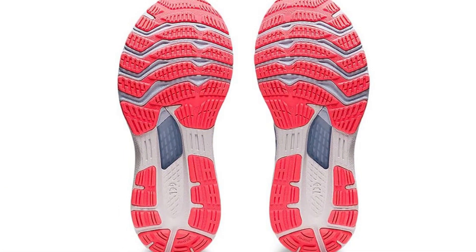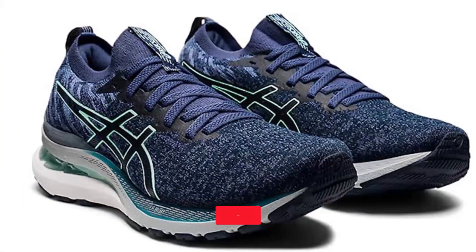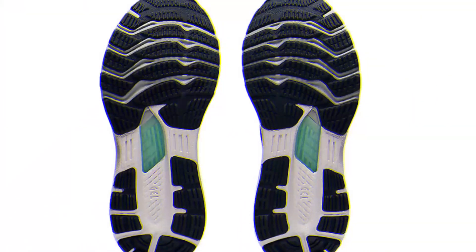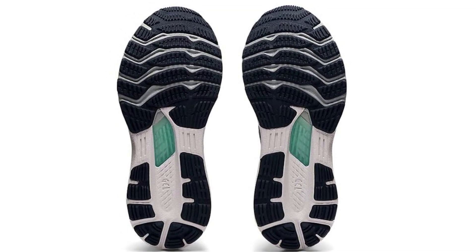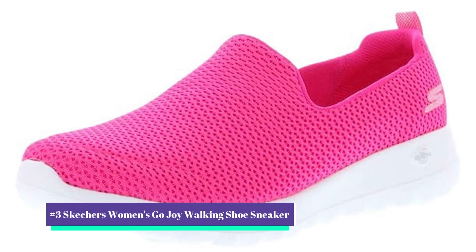The Gel Kayano Dynamic DuoMax support system does just this, boosting stability and platform support to avoid the collapse of the foot arch. It additionally includes a steady heel counter for rear foot aid and is equipped with cushioning in the midsole to reduce shock during impact and toe-off stages. Designed especially for those with neutral or overpronation, this lightweight footwear won't slow you down while still keeping your stride smooth. Our number three pick is the Skechers Women's Go Walk Joy Walking Shoe Sneaker.